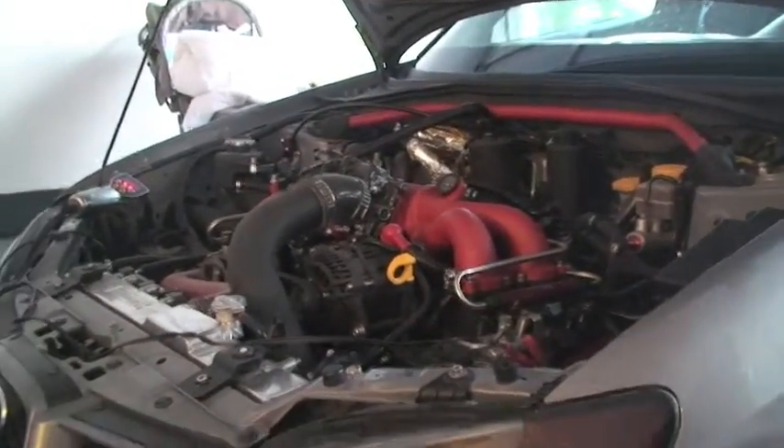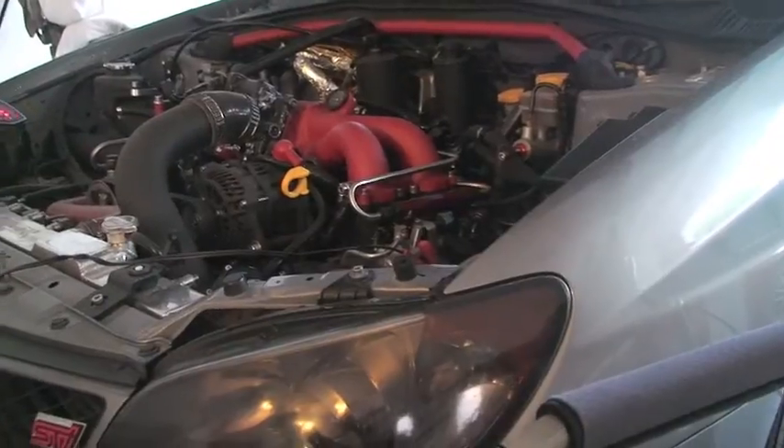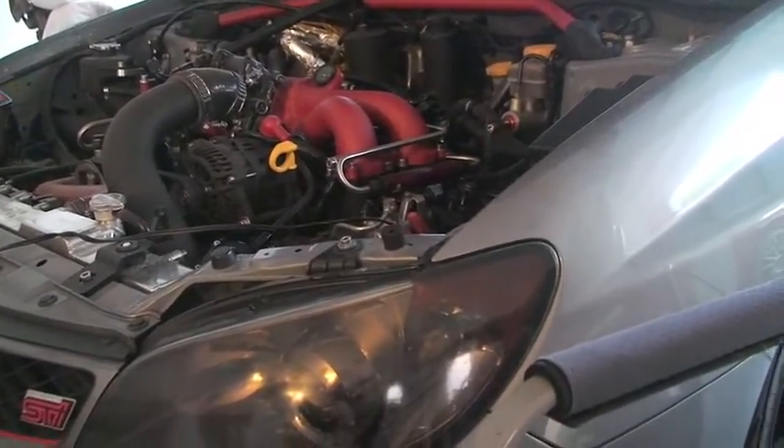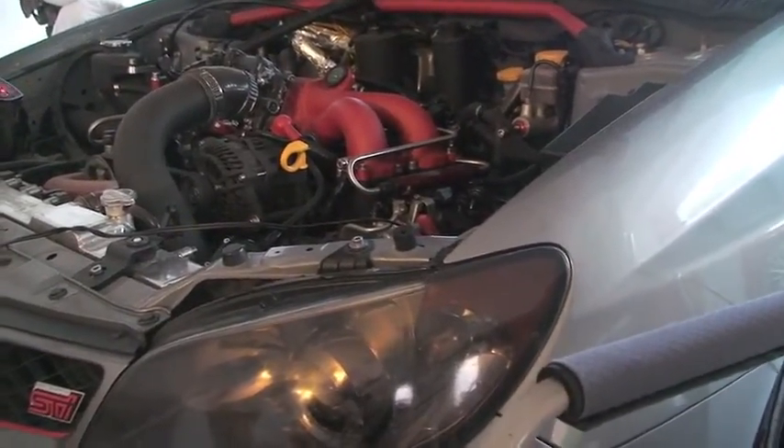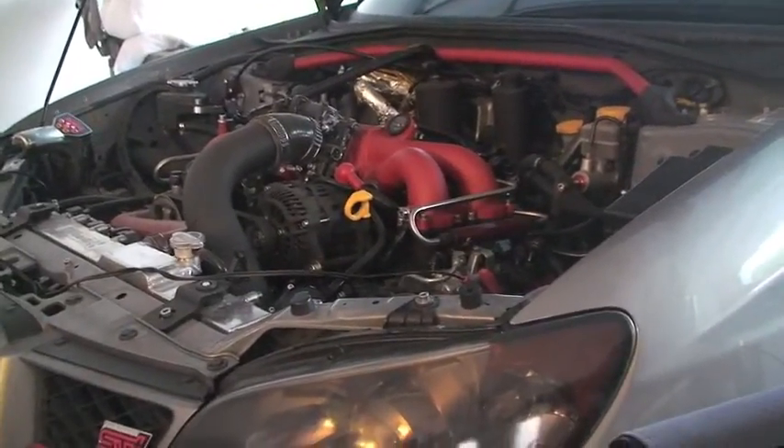Now before he starts it, there are a few things you need to know. Sometimes it's going to be a little bit tough to keep your car started if this is the first time doing it — so that's why they're in there. They can go ahead and press the throttle to keep the engine running and just do whatever it takes to keep the motor running.